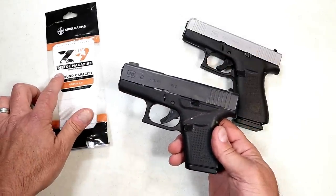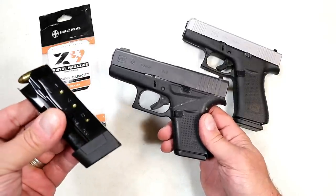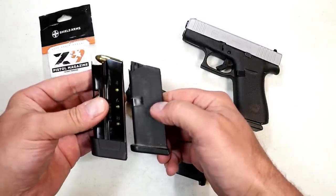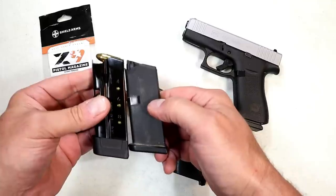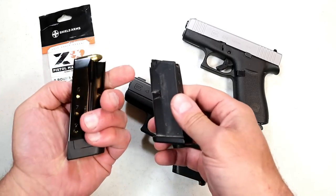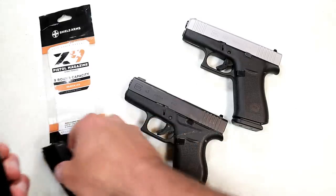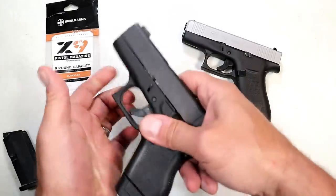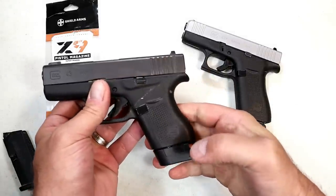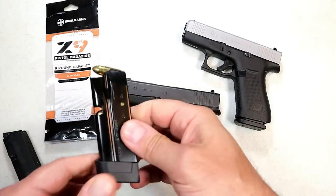They came out with the Z9, specifically made for the Glock 43. You may notice it's a little bit longer — about a quarter inch longer on the grip. It does offer three finger contact, and it has sight hole indicators on both sides that are numbered. Polymer exterior, metal interior — all metal. With this installed, it offers three finger contact, a much better feel on the pistol, and an additional three rounds. This is a nine plus one setup — nine rounds opposed to six rounds.